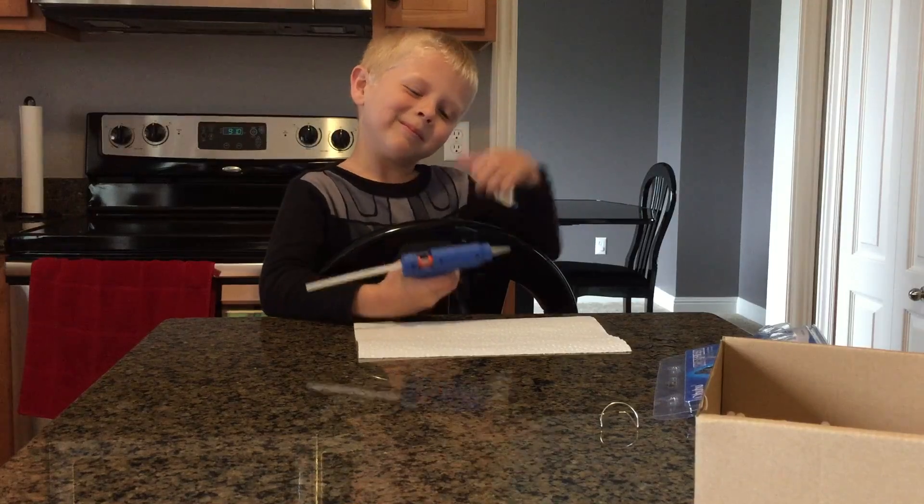You can touch it — it's not too hot yet — but it's going to get really hot, so when it does you don't want to touch it because it'll burn you. That's why you hold it back on the handle with the trigger. It probably takes about 10 minutes to heat up. Once it's heated up we'll start laying down beads of glue — that'll be nice for fixing your toys. Thumbs up!